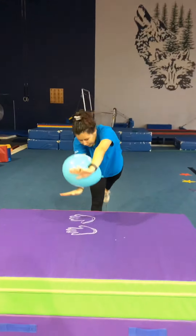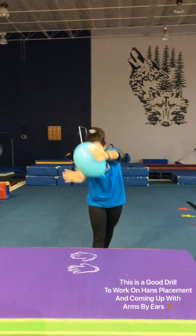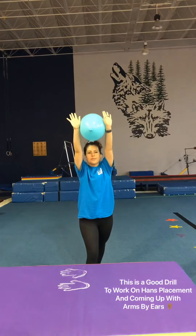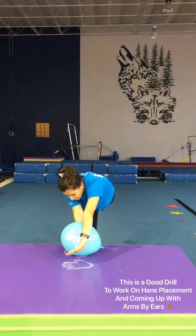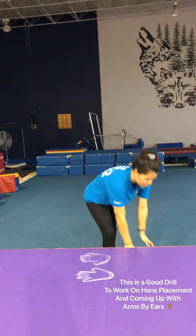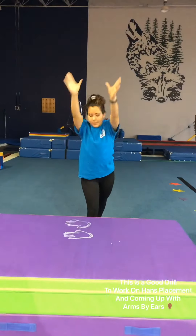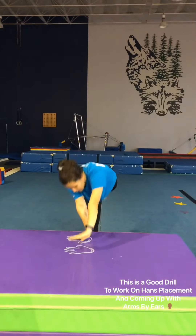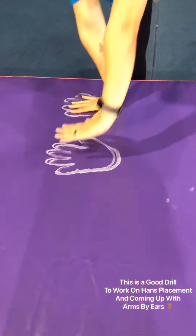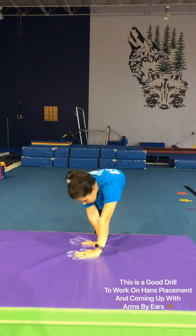The first drill for your little one is with a balloon — this is going to help remind them to keep their hands up by their ears and to squeeze. Once they do a couple reps starting in their lunge position, you can have them put the balloon down and reach down for their hands. We traced the hands on the floor to give them a visual, which makes it easier for them.